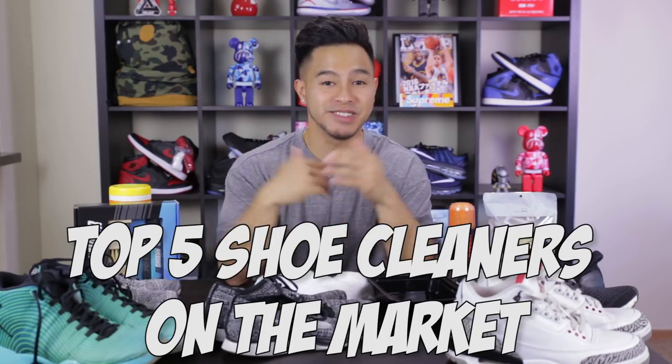What's going on everybody? Today we're going to be going over the top five shoe cleaners that are on the market right now. Let's get into it.